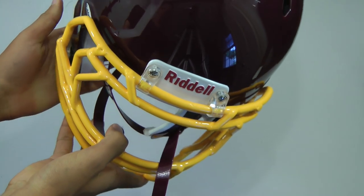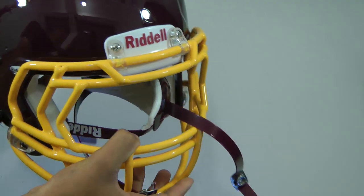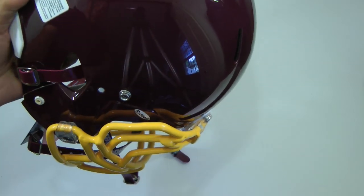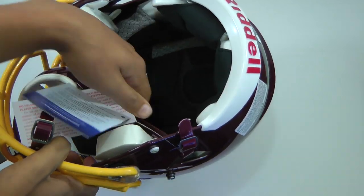And you also get the helmet, obviously. The helmet does look very nice, as you can see. The reason I got it in maroon and gold is because those are my football team's colors. It is a very nice helmet — you can see all the cushioning on the inside there.